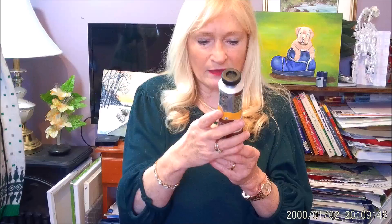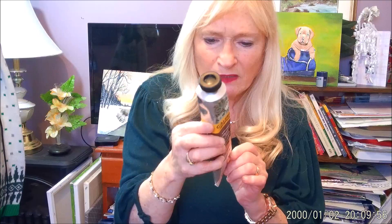I also bought Winsor and Newton Galleria Acrylic, series one, burnt umber. I'll be doing some samples so you can see how this paint works. It's good because I didn't have burnt umber with my Winsor and Newton, but I do have other colors and they work really nice. It's a nice big 200ml tube.